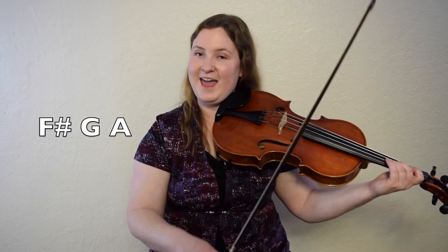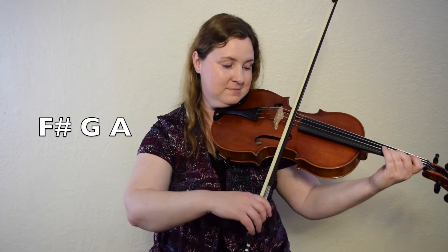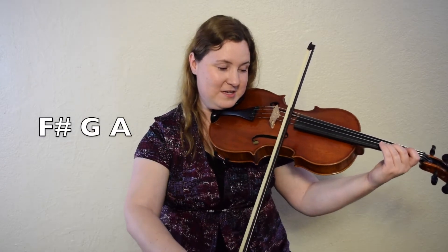All right, we're going to go on to F sharp, G, A. One, two, ready, go. Let's try it again. F sharp, G, A. Ready, set, here we go.